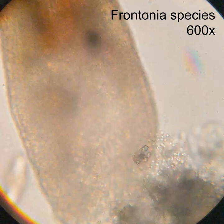Welcome back, everybody, to Microbe Peeps. Today we're going to be peeping at this little ciliate — I think some sort of a Frontonia species — and he has gotten himself into quite a pickle.